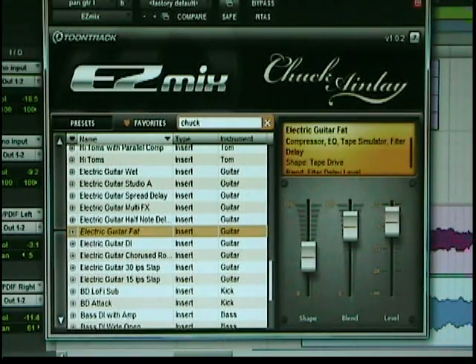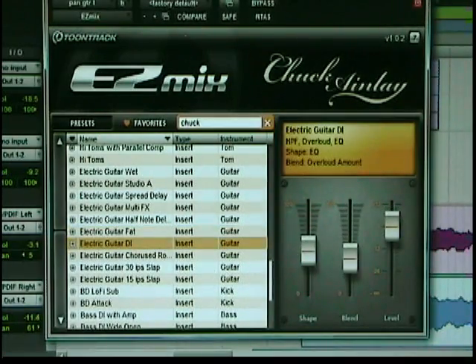You can hear that delay tail there, so let me take that out and bypass it. There's nothing. And then I put it on. Really cool. Electric guitar direct in.